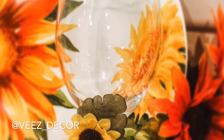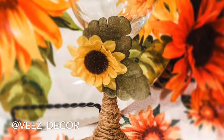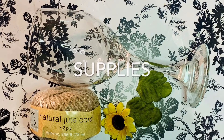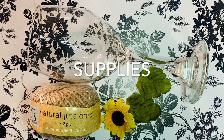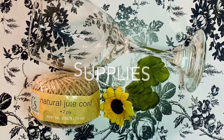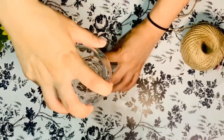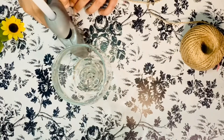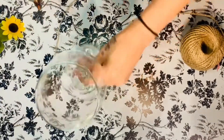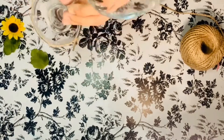Hi friends, welcome back to my channel! If you would like to see how I made these really cute DIY sunflower glasses, then please keep watching. All of the supplies in this video can be purchased at Dollar Tree, including the hot glue sticks and the Mod Podge. This DIY is really easy — you're just going to be gluing some Dollar Tree twine to a Dollar Tree glass. To start, we're going to glue the jute twine to the bottom of the wine glass using the hot glue gun.